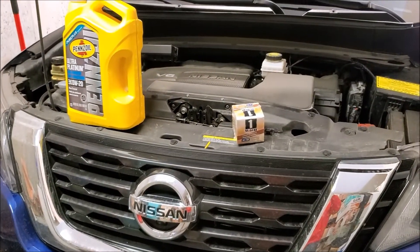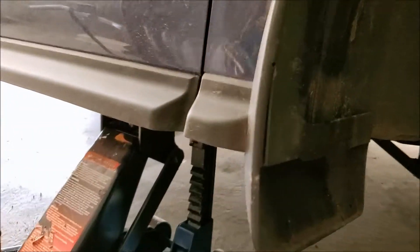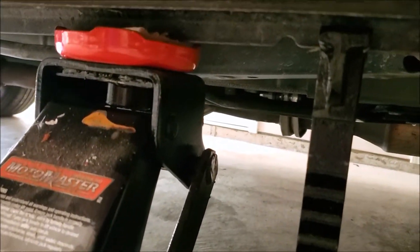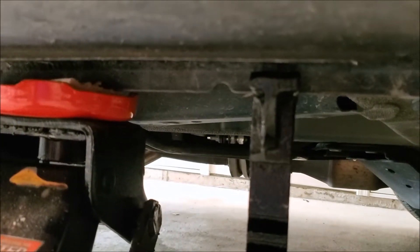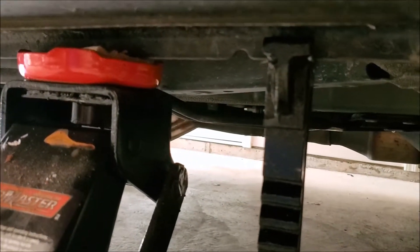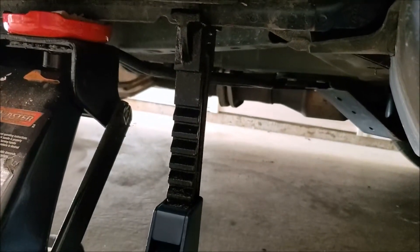First things first, we'll get it jacked up. If you look underneath, you've got your little notches — that's where they want you to put your jack stands. I just leave the jack under there for a little extra safety. You don't want this thing crashing down on you while you're working on it.